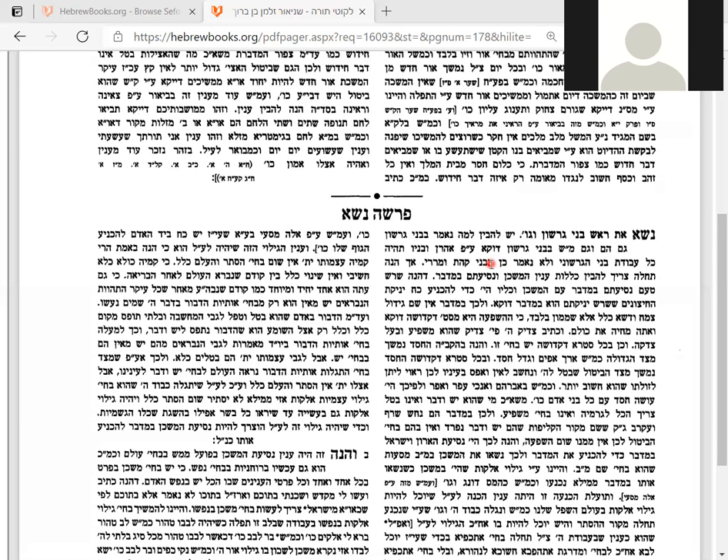Mashiach is going to come and build a third temple. It's not going to be a spiritual place — it'll be an actual physical place that's going to be built. According to many opinions, it's going to come miraculously from heaven. The main thing of the third temple is serving God, and then all the Jews are going to come to the land of Israel because they want to serve God.